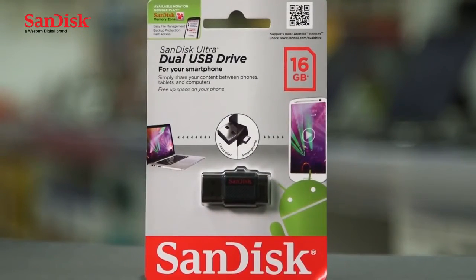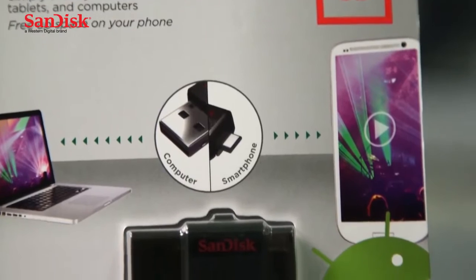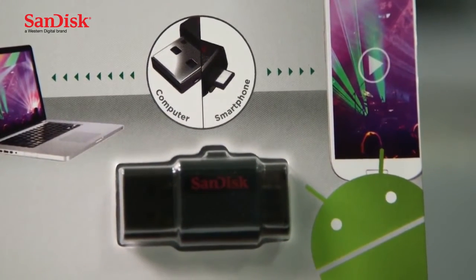The SanDisk dual USB drive is the two-in-one flash drive you've been waiting for. Whether you want to transfer files from your computer to an Android smartphone or tablet, or whether you want to just expand the storage of your device, the SanDisk dual USB drive allows you to do both those things. This is a simple solution to transferring files without having to worry about email attachments, network data caps, or even cloud storage.